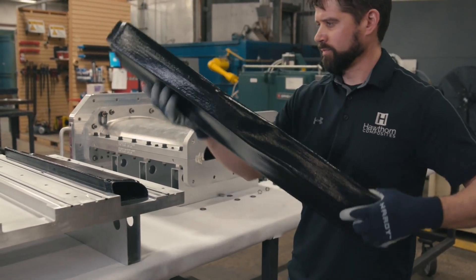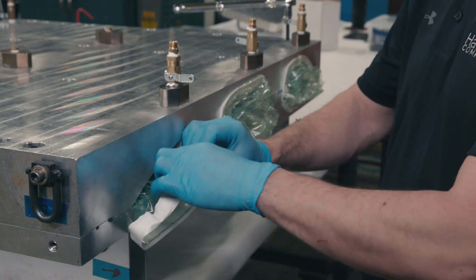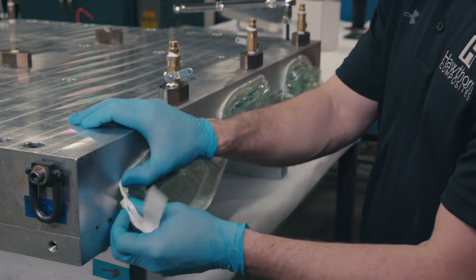In this application, the smart tools will act like elastic bladders during cure, allowing the smart tool to be pressurized to drive out air and excess resin.